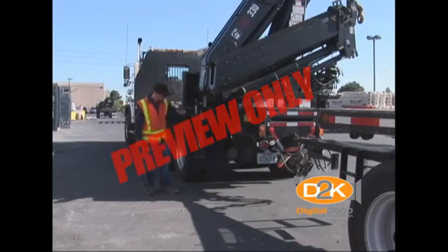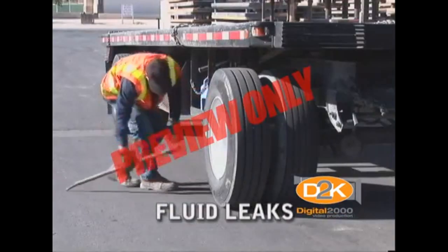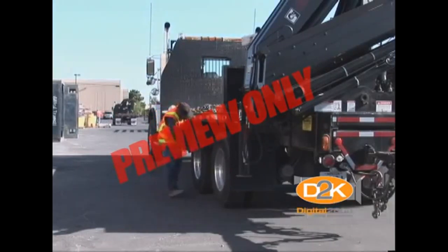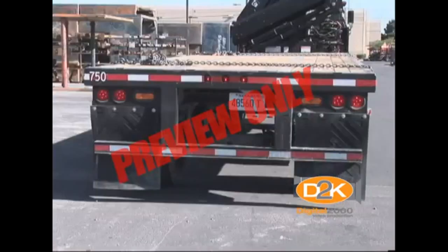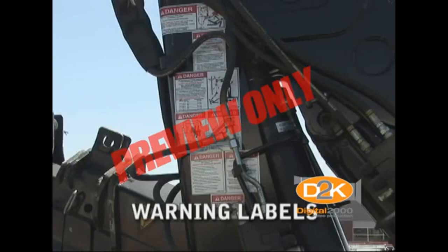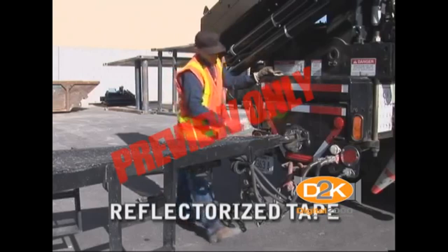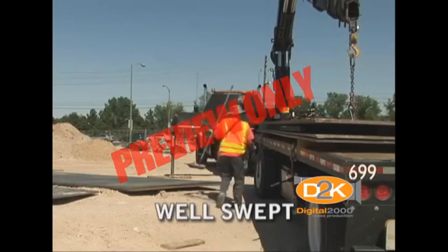Begin your inspection by conducting a visual check for any visible damage to the body. You don't want to be blamed for damage caused by someone else. Look carefully for any fluid leaks. Check for any flat or low tires — check the tires by striking each with a bar to ensure that they're inflated. It's necessary to thump each tire as one could easily be low but still be held up by the other dual wheel. Check the condition of the mud flaps as well. Check all warning labels on the truck and crane to ensure that they are legible. Look to verify that the DOT required side and rear reflectorized tape is in good condition, and be sure that the bed has been swept to prevent stones and debris from bouncing into traffic.